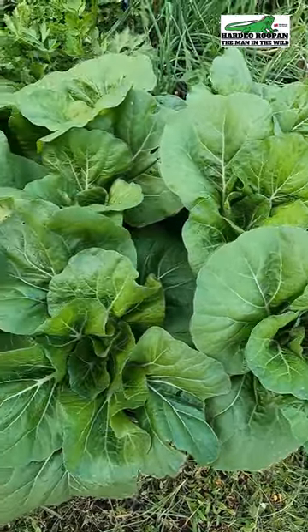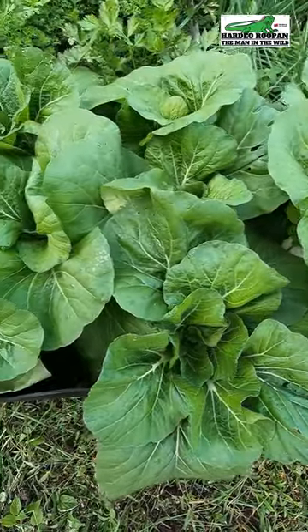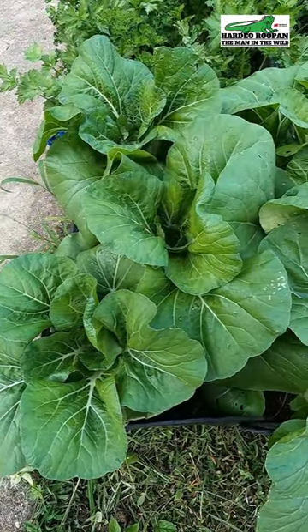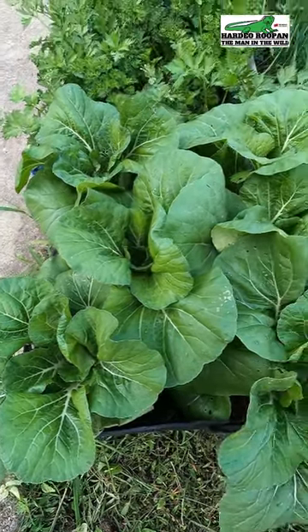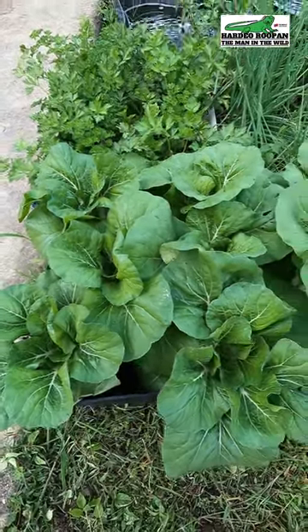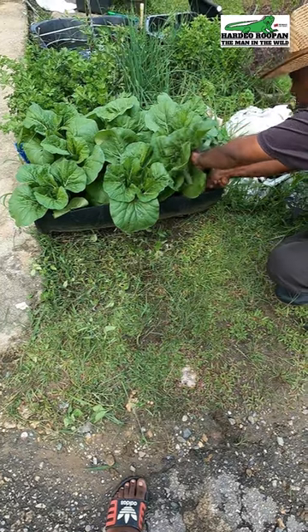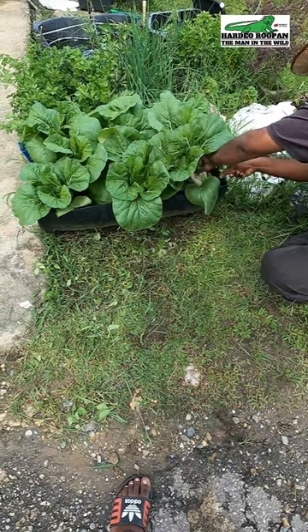Exactly four weeks ago, I planted these nine Pak Chois. Organically grown, they grew beautifully. The best time to harvest your Pak Chois is four to five weeks after planting. These Pak Chois are ready to be harvested.